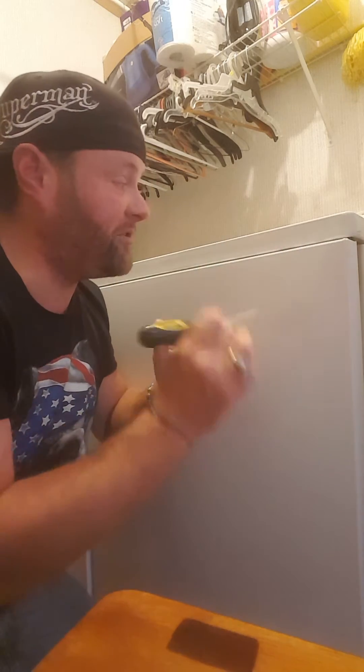Like say it's not draining. Draining is the number one problem a lot of times for these washing machines, but let me show you how easy it is.